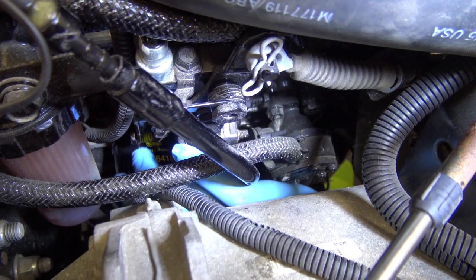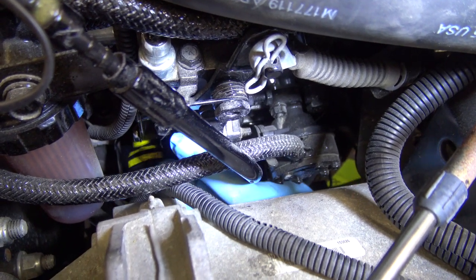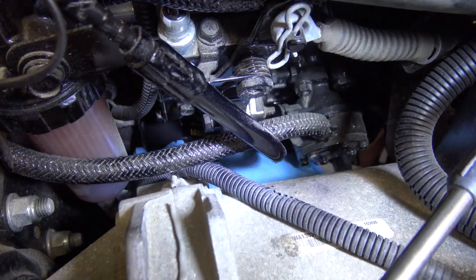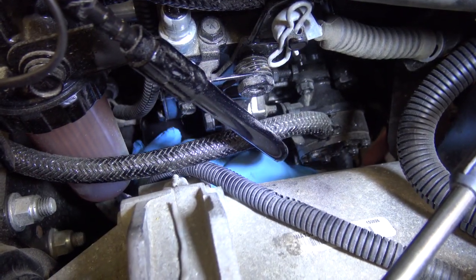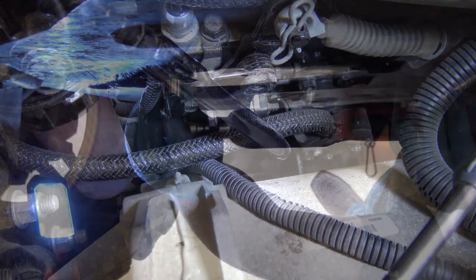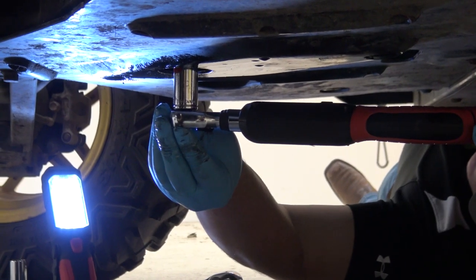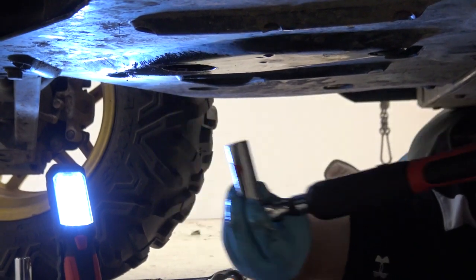To install the new filter, turn clockwise until the gasket contacts the filter base. Once the filter is in place, give an additional one-half turn to ensure a good seal. Be careful not to over-tighten the filter. Install the drain plug and tighten to specification outlined in your operator's manual.